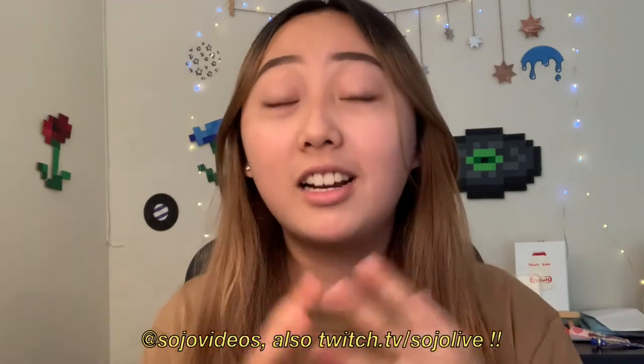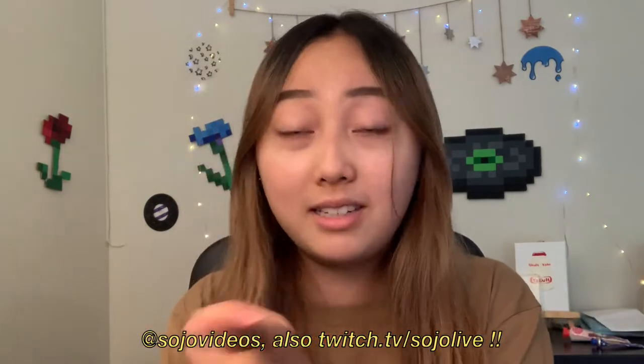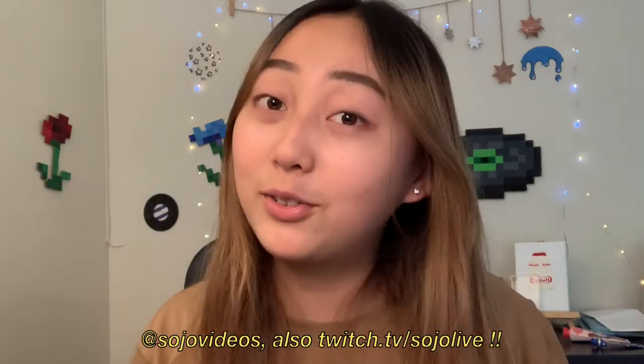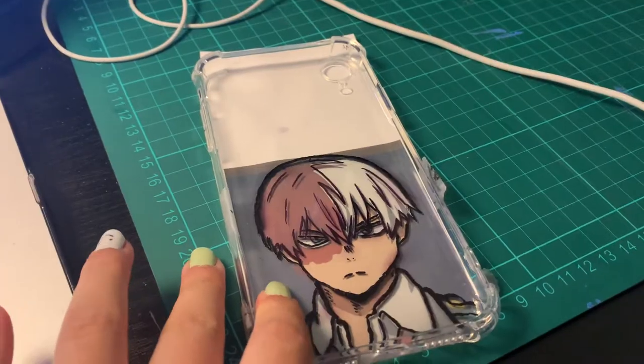Special announcement: I have Instagram, Twitter, and TikTok at Sojo Videos, and I'm also starting to stream at Twitch.tv/SojoLive — painting glass paintings, art, and other projects live. It would be really appreciated to see you guys there. Anyway, that's it for the announcement — back to our regularly scheduled content.